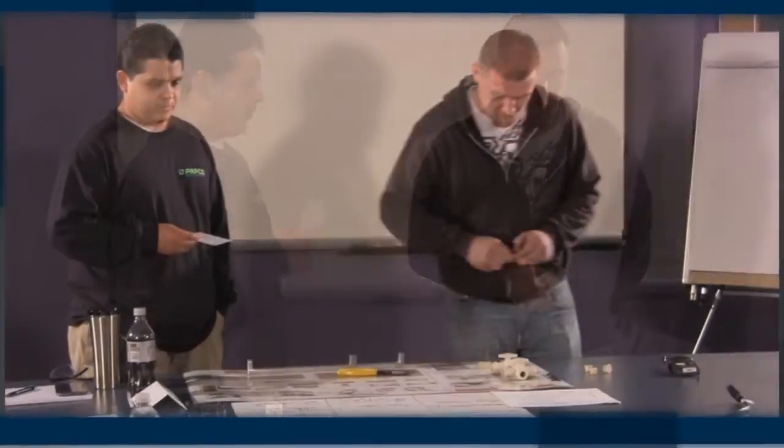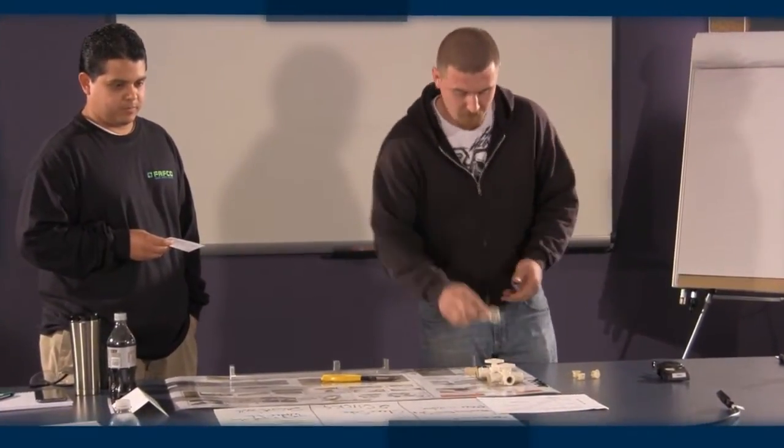There must be some element of formal classroom training to discuss the purpose of 5S and what the entire process is all about. The training should be done by someone who is qualified and has a great deal of hands-on 5S experience and also has excellent presentation skills.